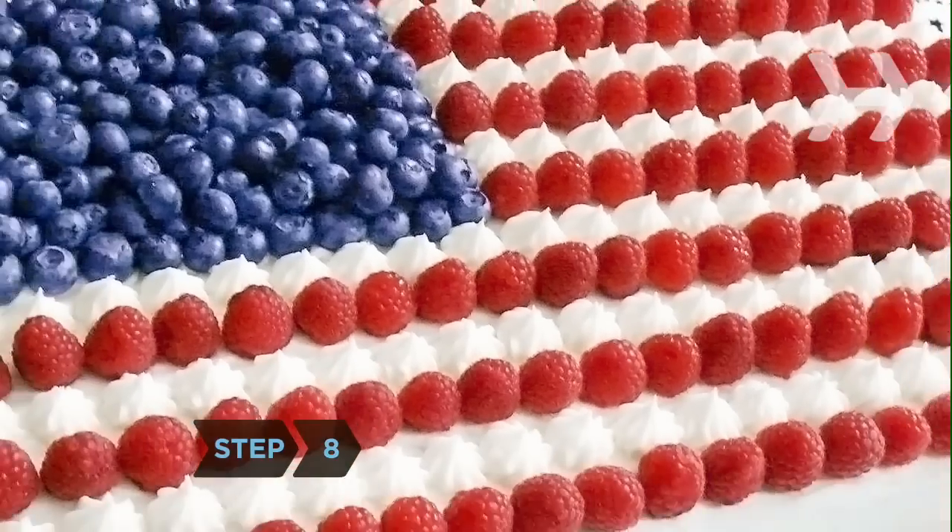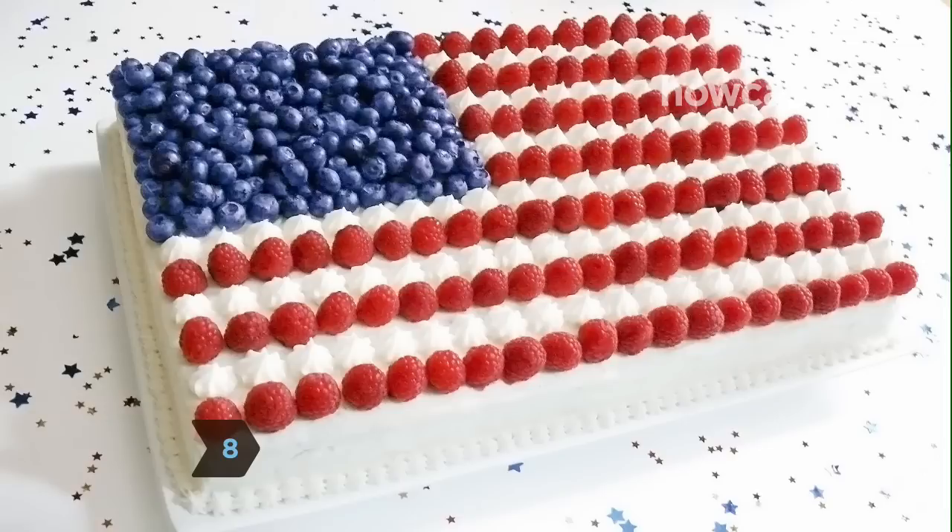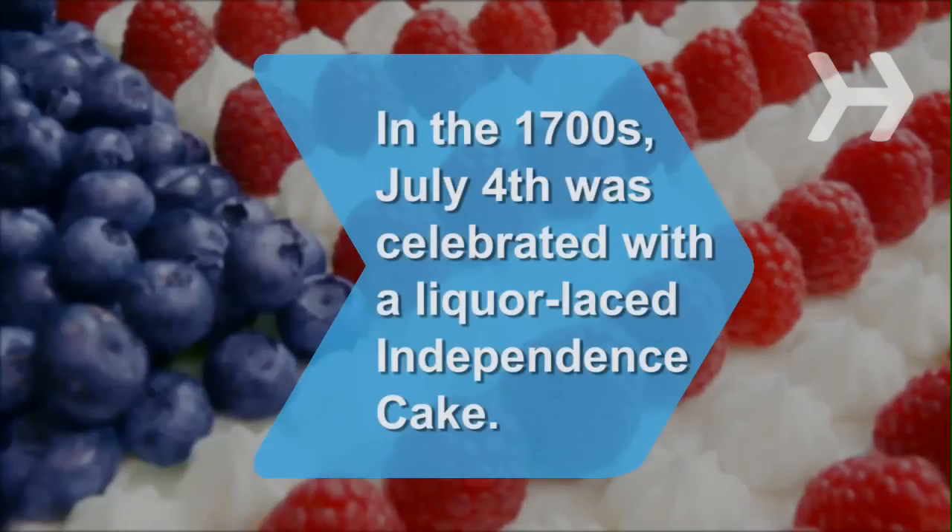Step 8. Repeat until you have seven red and six white stripes. Serve or refrigerate. Did you know? In the 1700s, July 4th was celebrated with an independence cake made with wine, brandy, nutmeg, cinnamon, and raisins.